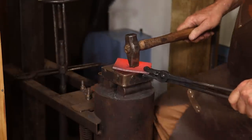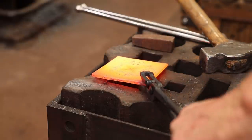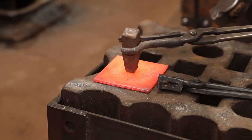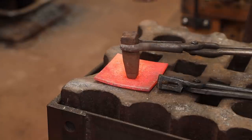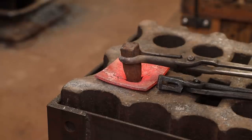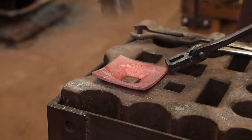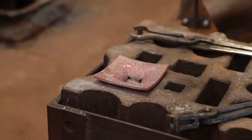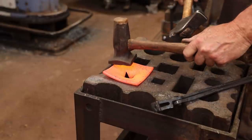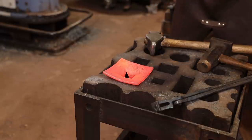Okay, I can see daylight through that now. Now I'm going to drive a square drift through from the back to push that out the front. They don't have a flatter that fits all the way to the edges so it's a little hard to flatten, but where there's a will there's a way.